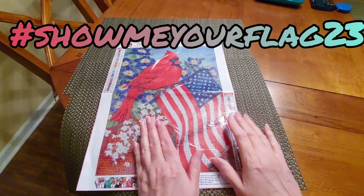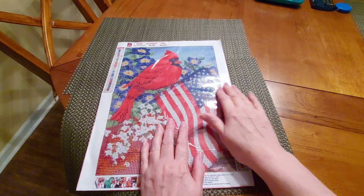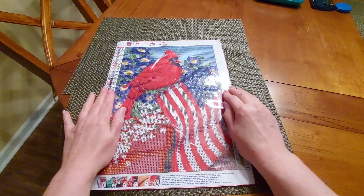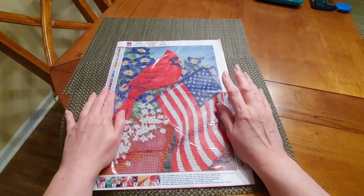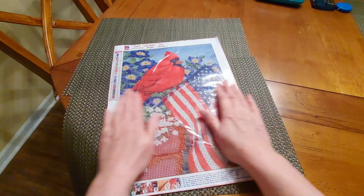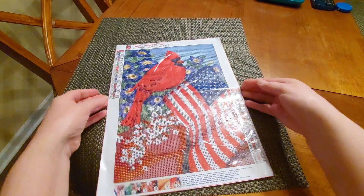The event for February is hashtag Show Me Your Flag 23, which Diamond Grandma is hosting, and she has a co-host — I think it is Crafting with V, but don't hold me to that.